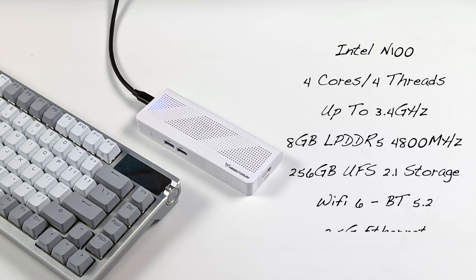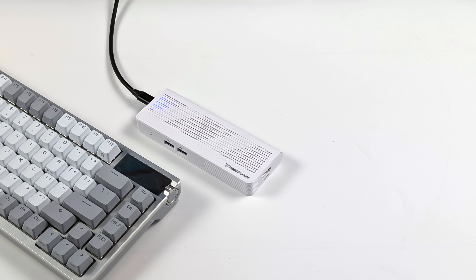For the CPU, this is utilizing the Intel N100: four cores, four threads, up to 3.4 GHz. We've got 8 GB of LPDDR5 at 4,800 MHz, 256 GB of internal UFS 2.1 storage, Wi-Fi 6, Bluetooth 5.2, and that 2.5 GB Ethernet port that supports PoE. Running Windows 11 out of the box.